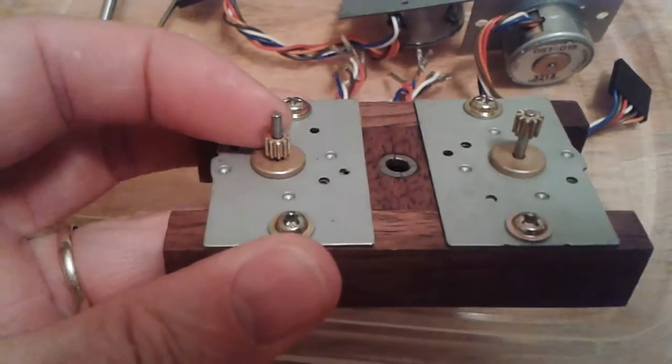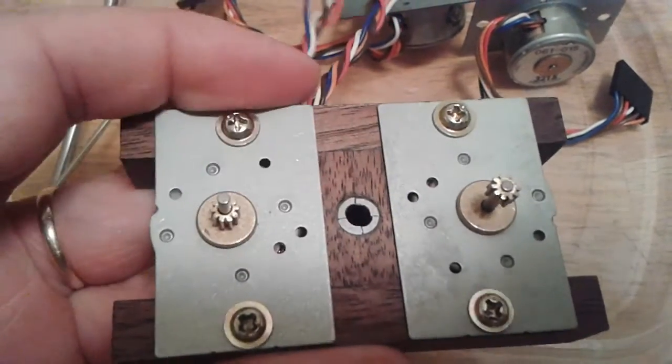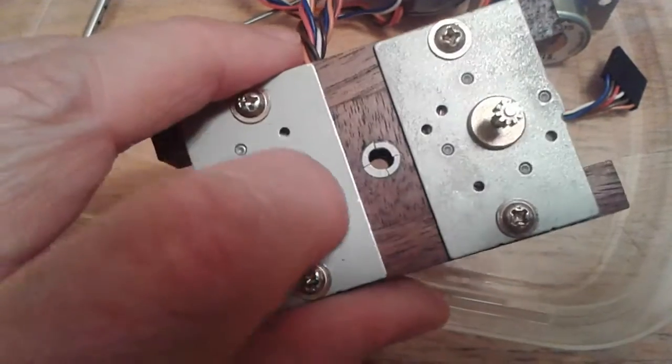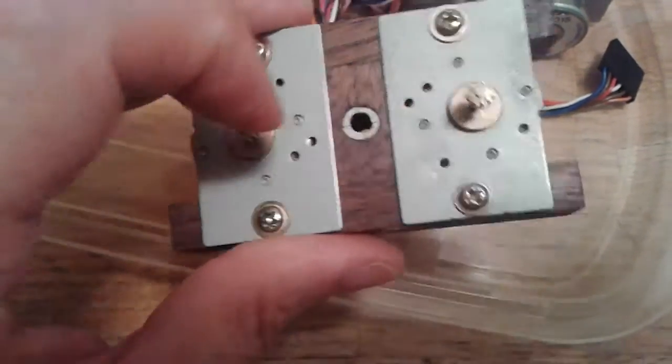So I put the gears on there — one high, one low. You can see I broke that bushing getting it out of the plastic of the helicopter, but I just put it back in there and reamed it out a little bit. It works great.